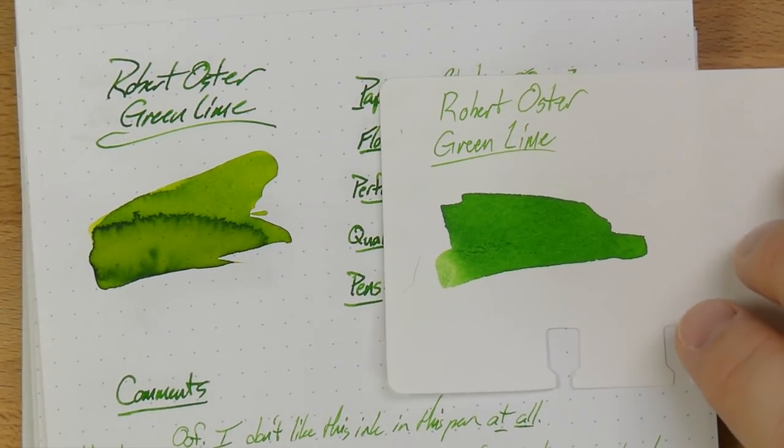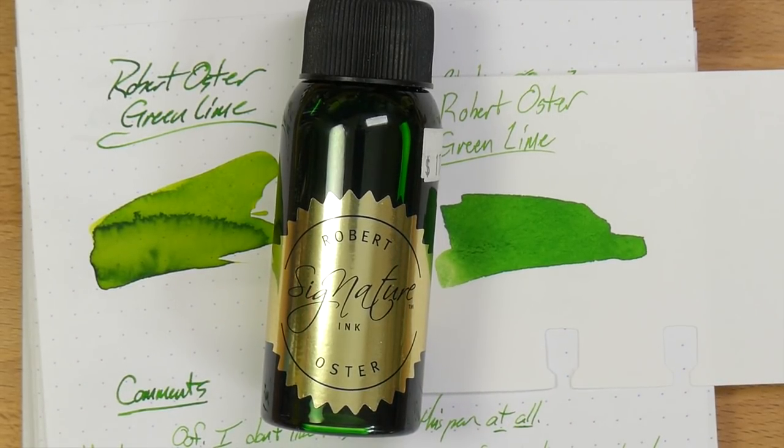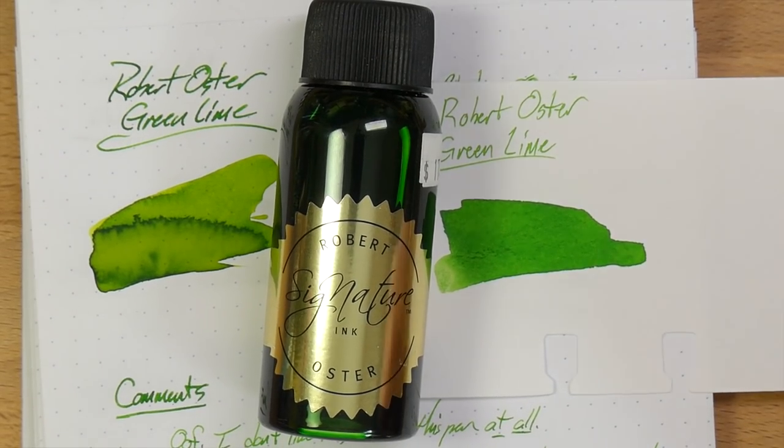That has been Robert Oster's Green Lime — a beautiful ink that you probably ought to try if you like light, bright green inks, because it's pretty great. I will see y'all later. Peace out.